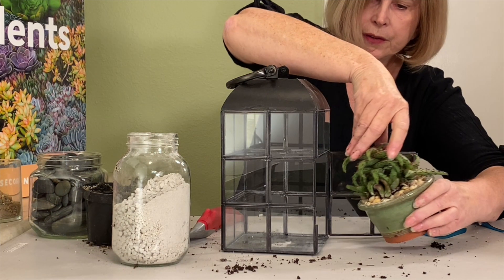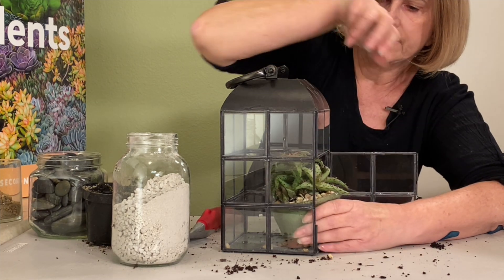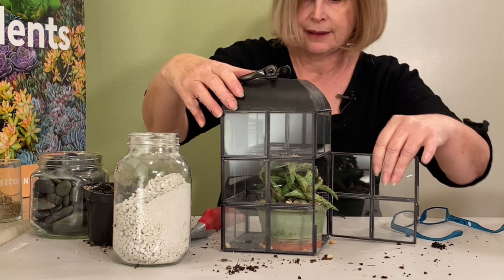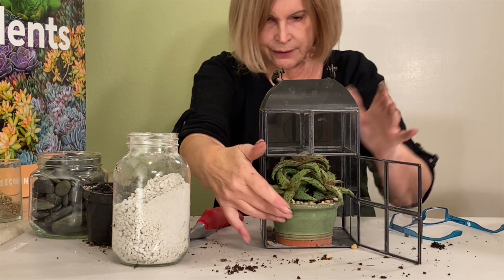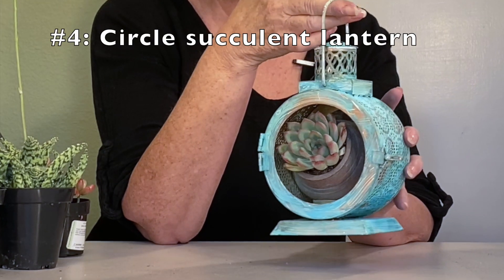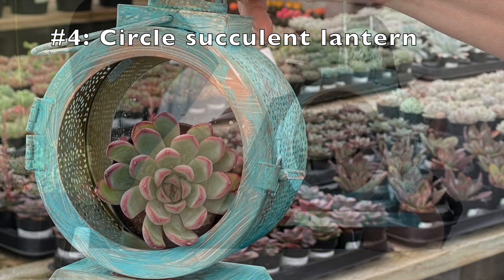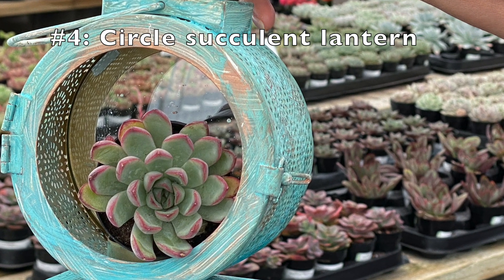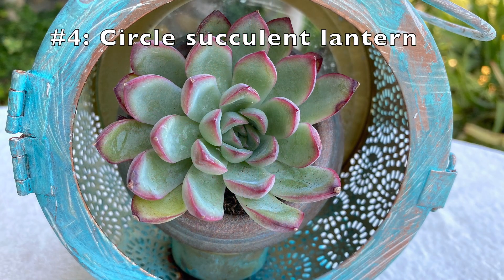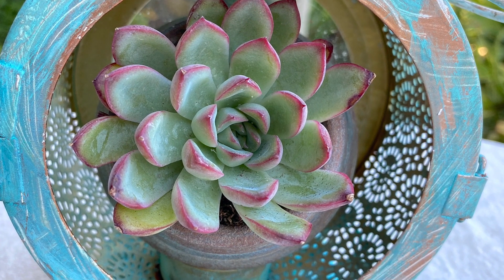Just hold its head so that it doesn't get scratched going in. Perfect. The point of this composition is about circles within circles — that's the design concept here. It's one of those serendipitous things I noticed when I was at the nursery. Look at that — how perfect that is.